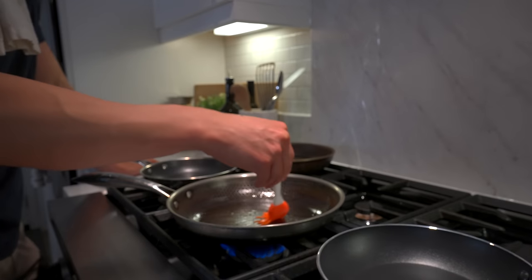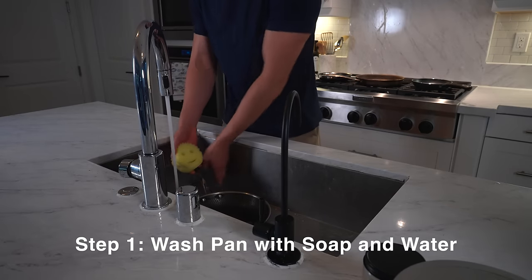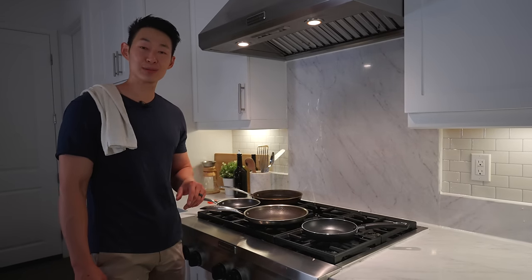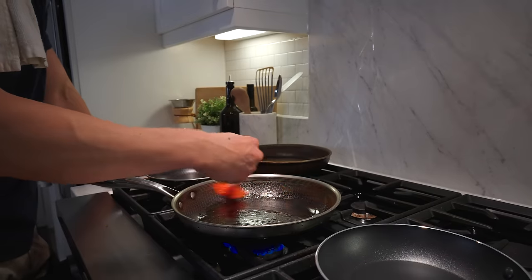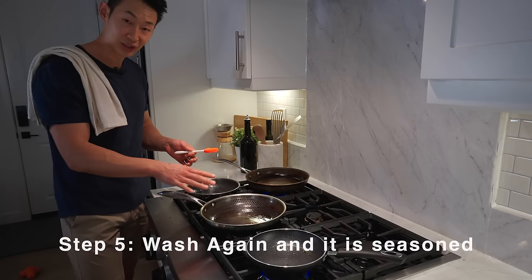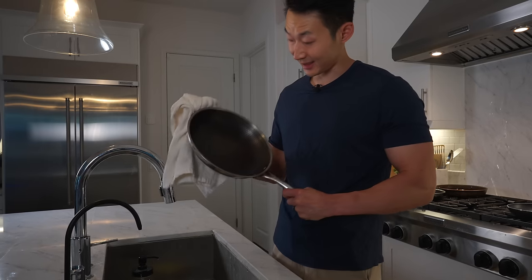I don't understand why you have to season a non-stick, but it apparently keeps the stickiness of the non-stick. After you get it out of the box, wash it with soap and water, then dry it. Put the pan on medium to low heat and add about one to two tablespoons of oil — you can use any oil, it doesn't matter. You can use a paper towel or a basting brush to make sure you get the entire area. Let it heat up for about two to three minutes. After that it should be seasoned and done — let it cool, then wash it again with warm soapy water, and now it should be seasoned and ready to go.